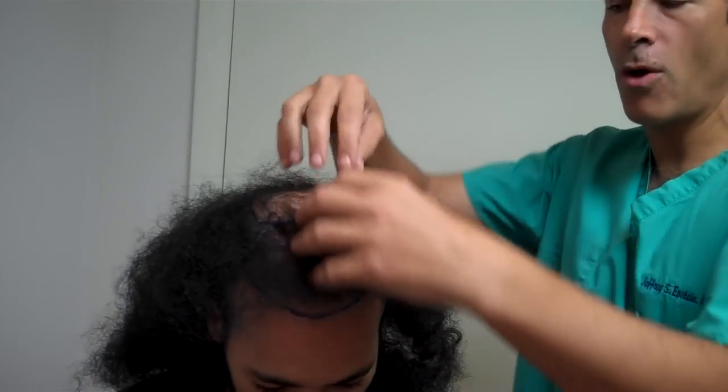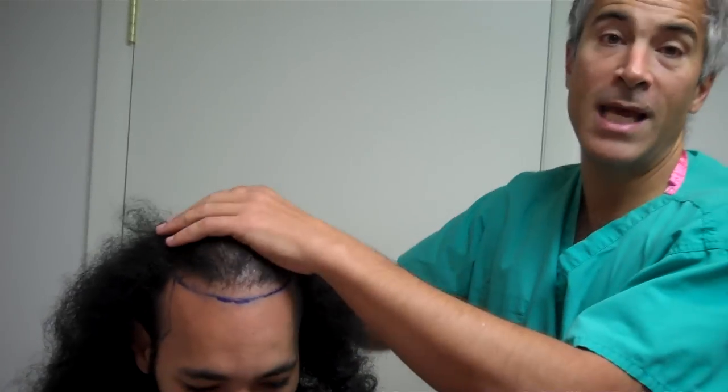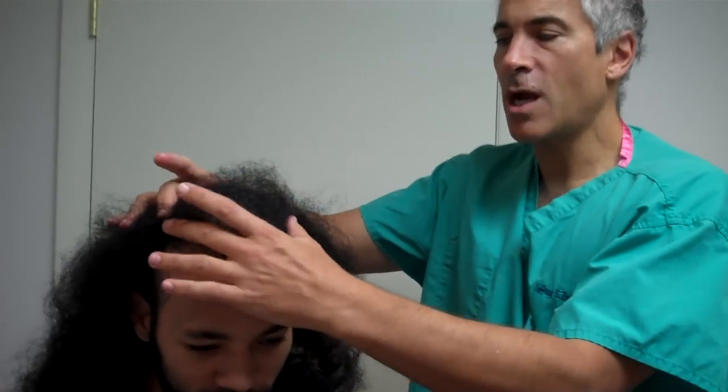We're going to go ahead and fill in, go all the way back to the crown area, and basically restore the entire top of the head as much as we can. Because we want to cover a relatively wide area, we're going to place some grafts in the crown, some up front, and obviously in the frontal scalp, and then along the hairline.